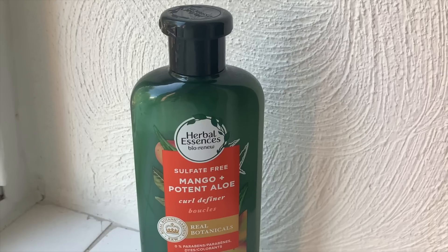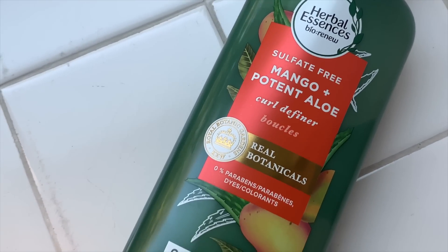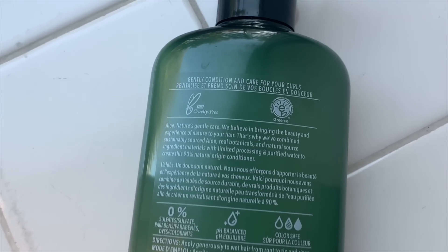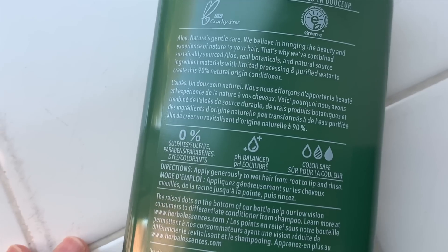As for the conditioner, this is the Mango Aloe Curl Definer. I love this conditioner. I went to go try something else and it just weighed my hair down — this one, not at all. This makes me feel like I got out of the salon. My hair is very fluffy and it feels like I got a blowout. I've only had one blowout in my life and I'll never forget how really, really lightweight it feels — and that's how this conditioner makes my hair feel. It's also paraben-free, so you get two-in-one: sulfate-free and paraben-free.